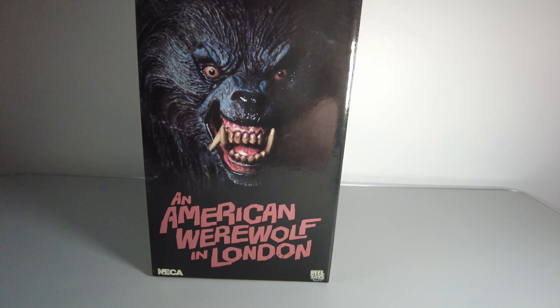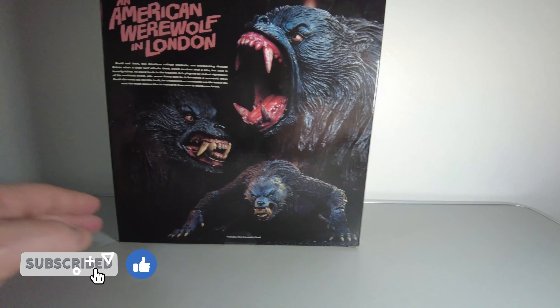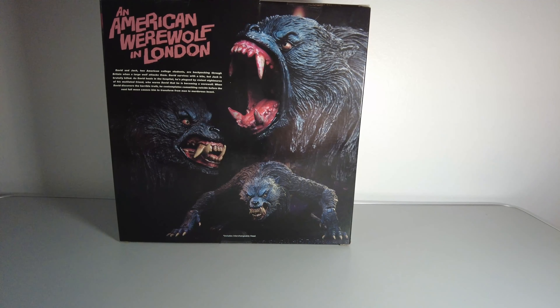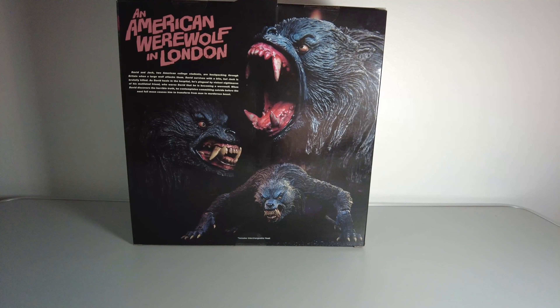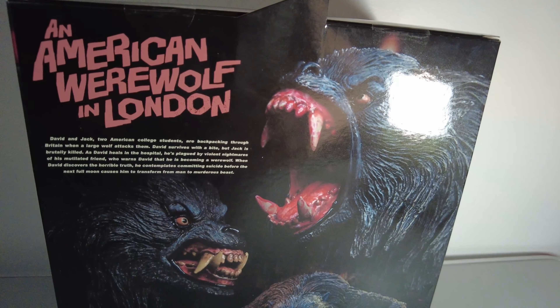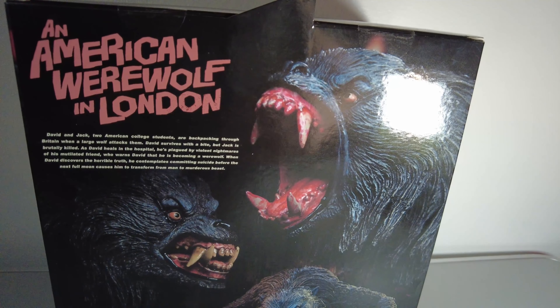We're just checking out the outside box and artwork. The back of the box is a werewolf in various poses. Check out the fangs, they look pretty awesome. The back of the box also has a brief description of the background of what happened in the movie. This figure is priced around the £50 mark.